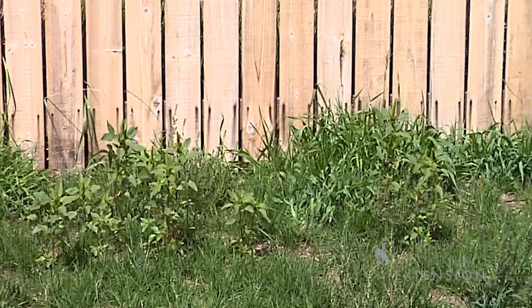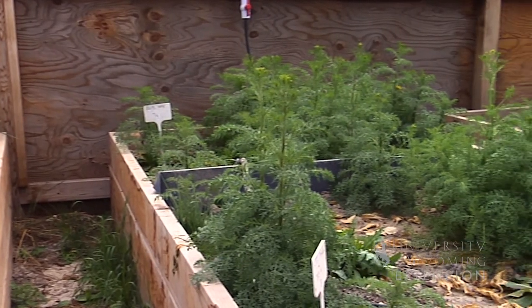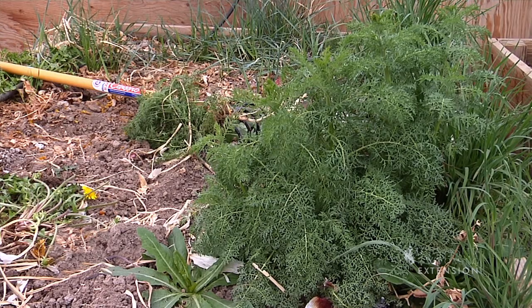The one application where this product might be interesting to use is that it works really well on small annual weeds when they're first getting started. So you might be able to use it around some desirable plants when you have young annual weeds coming in.